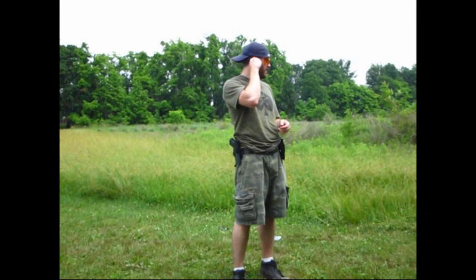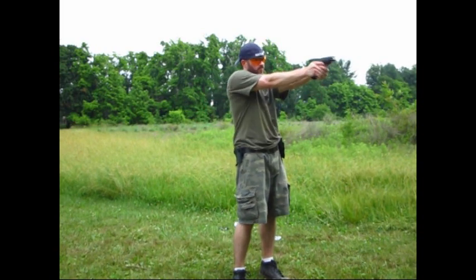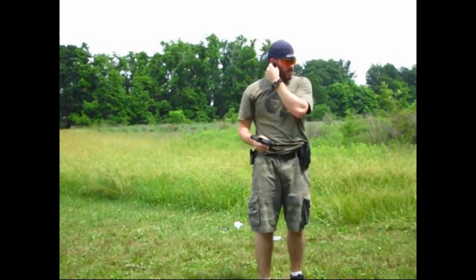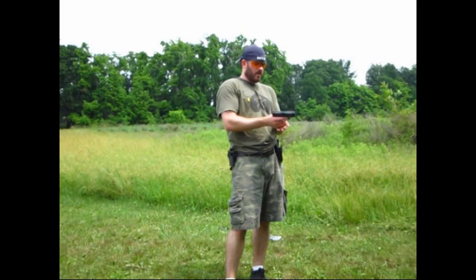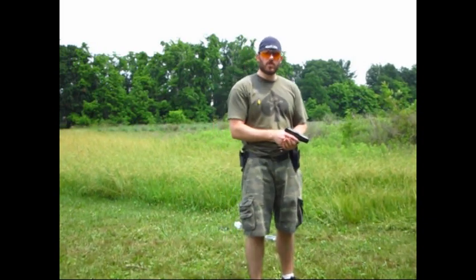Now, if you were in need of using it, let me demonstrate how you want to use it. Now, what does that do for you? Well, if you were to have your gun already cocked and locked, you're going to shoot.